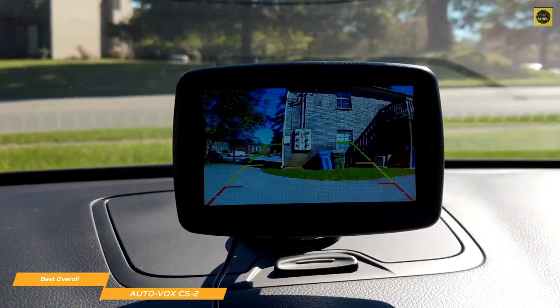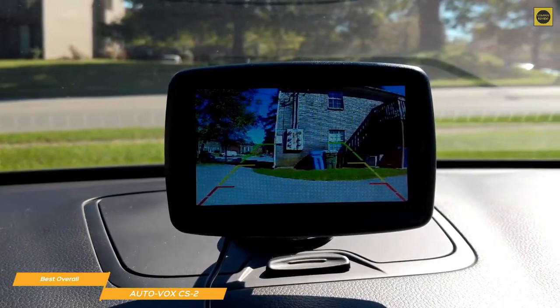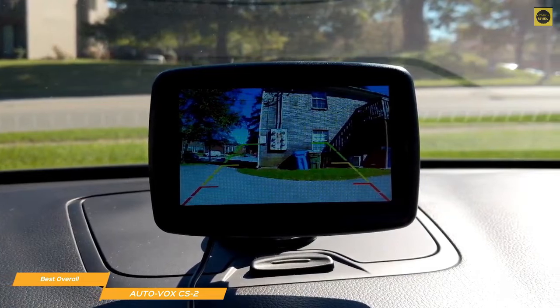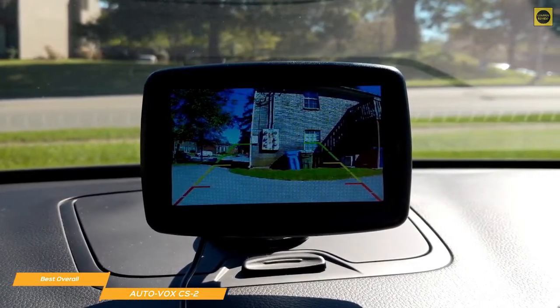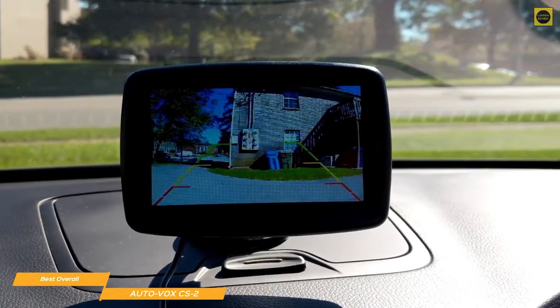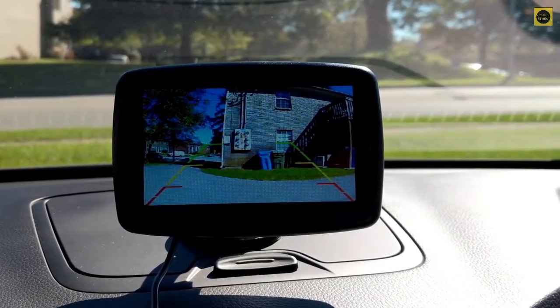The wireless AutoVox CS2 is the best backup camera available, especially if the thought of running cables and other more involved installation tasks seems unappealing. In most vehicles, the entire CS2 kit can be set up in 15 minutes or less, including wiring, and the low-light visibility ensures you won't have any difficulty parking even at night.